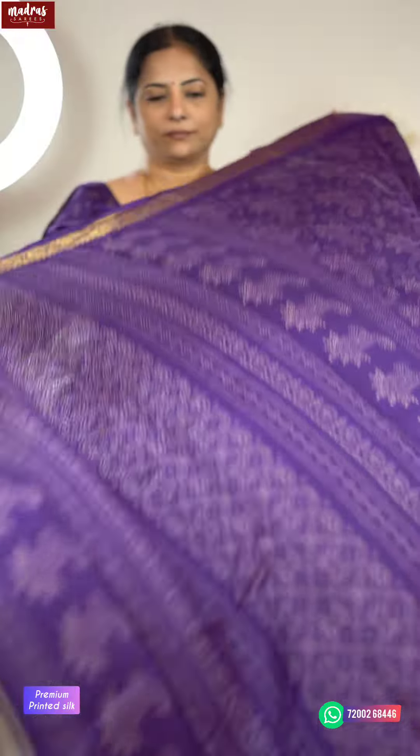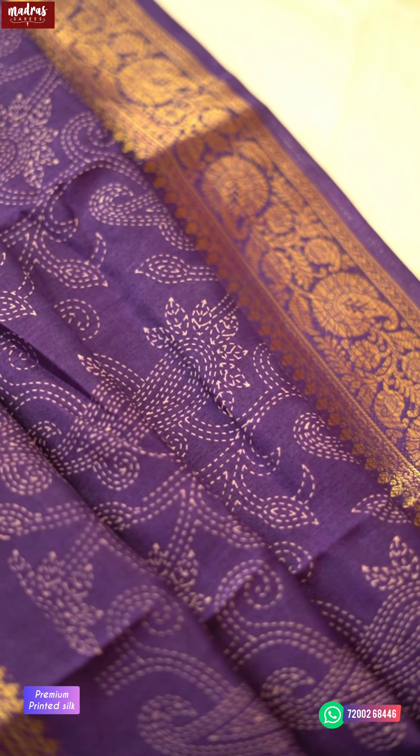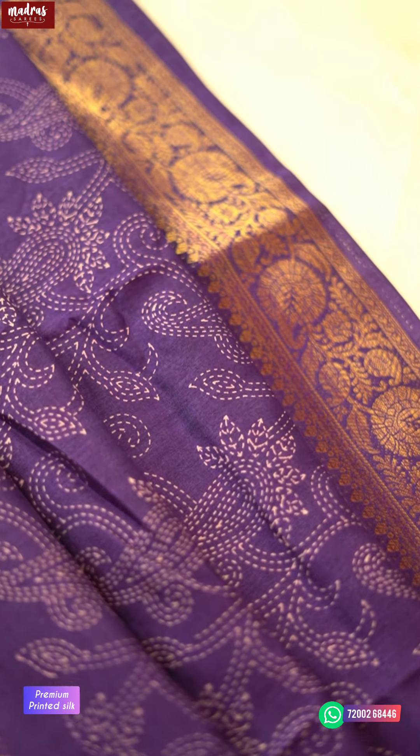Let us check the pallu. See the kanta stitch work? If you look closely, we are able to check the work. Because it is executive work, the original hand-stitch work is not possible at this price point.